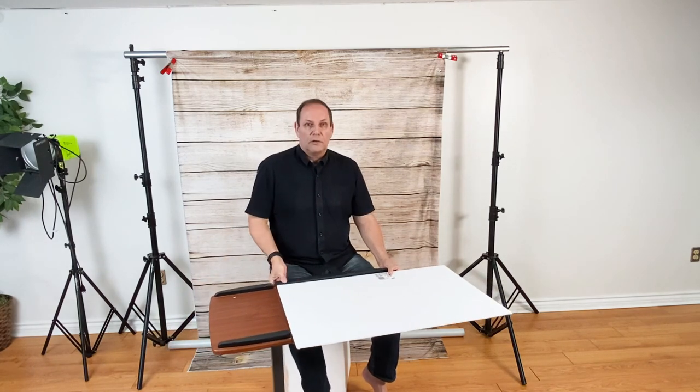Also, you can cover it, and when it's at the right height it gives you something to lean on or lean back on. So I can swing it off to the side, have it covered, and do a pose like that.